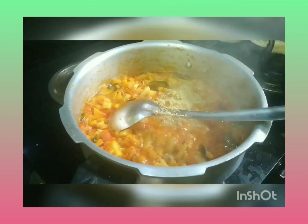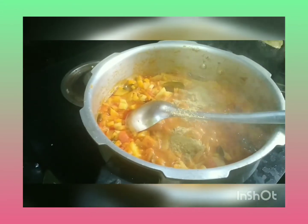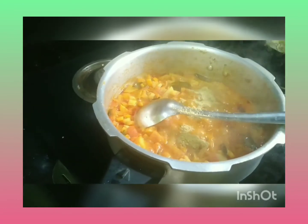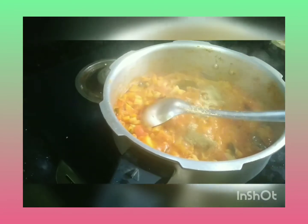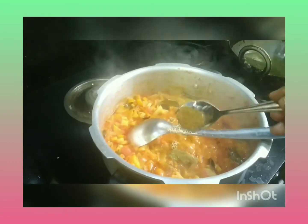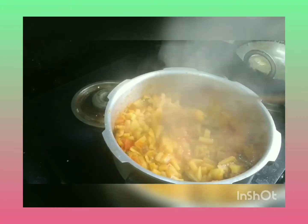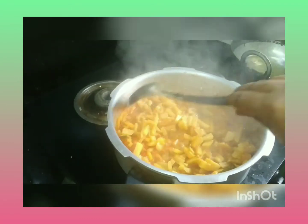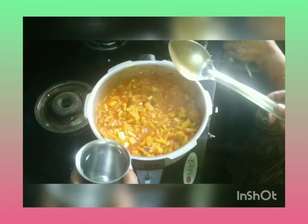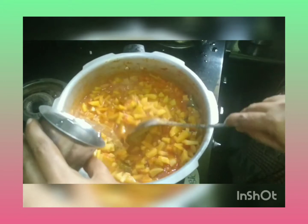2 tablespoons of garlic, 1 teaspoon of garlic. Put water in a little bit.